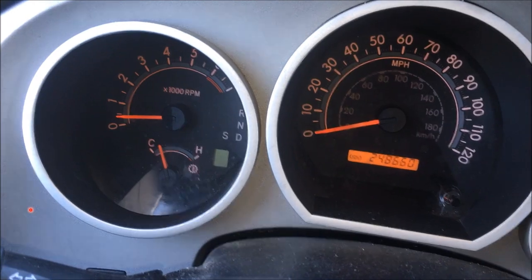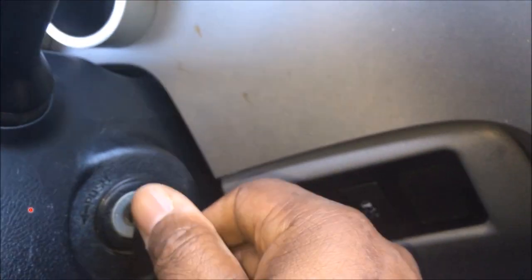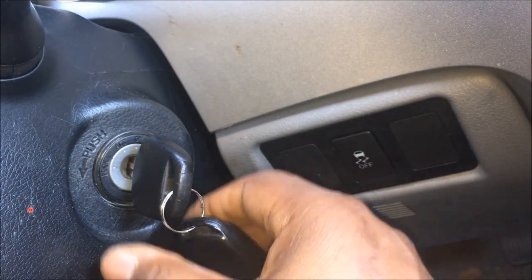So I'm glad I didn't change the ignition out. I just got a new key made. And I'm going to go ahead and stop it and put the new key in and show you the difference.